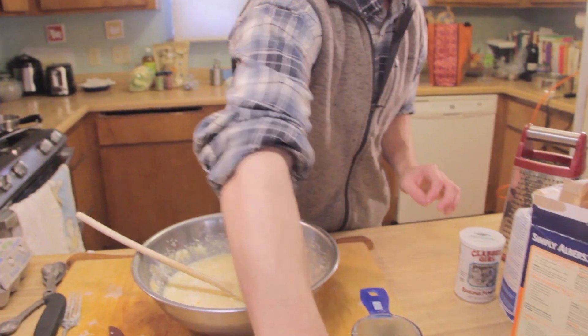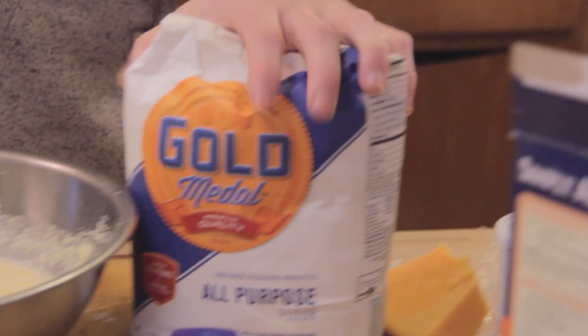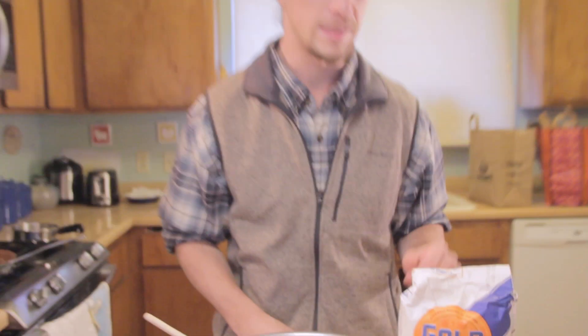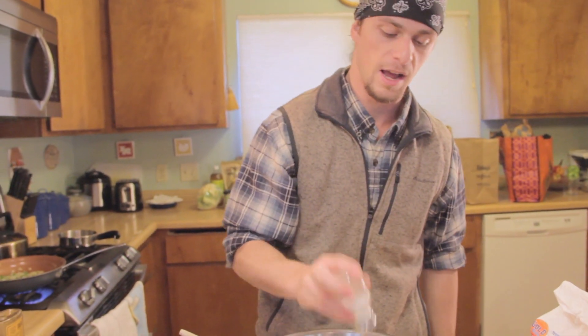We're going to grate some cheddar. Add the flour last, and when you add the flour, you want to do as little mixing as possible — because when you mix flour, when you knead it, when you move it, that's how you develop gluten. Gluten is not going to be our friend here; we want the cornbread to be fluffy and light. Don't forget the salt — about a teaspoon to two teaspoons.